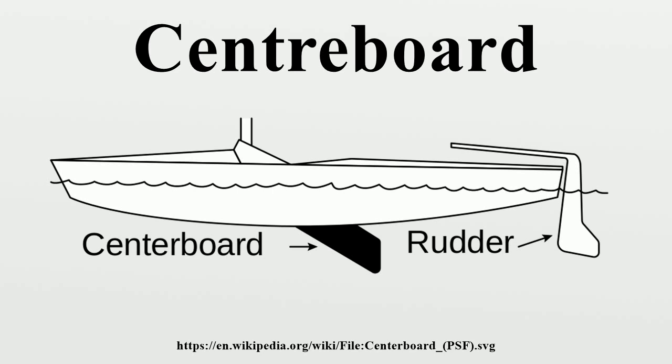John Shank was an officer of the British Royal Navy and is credited with the invention of the centerboard. Shank, however, gave credit for the idea to British Brigadier General Earl Percy.